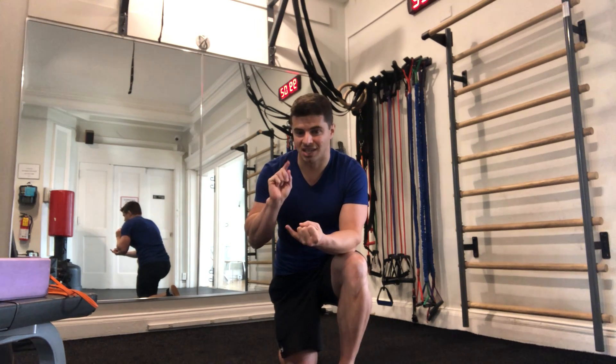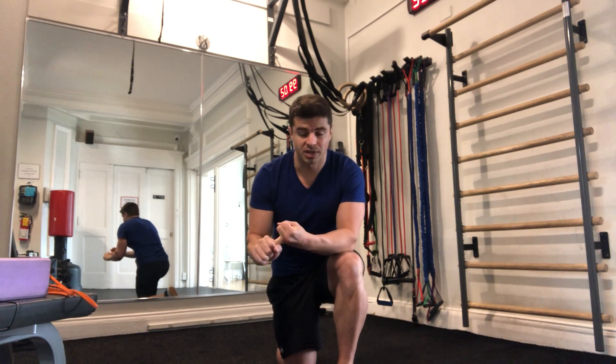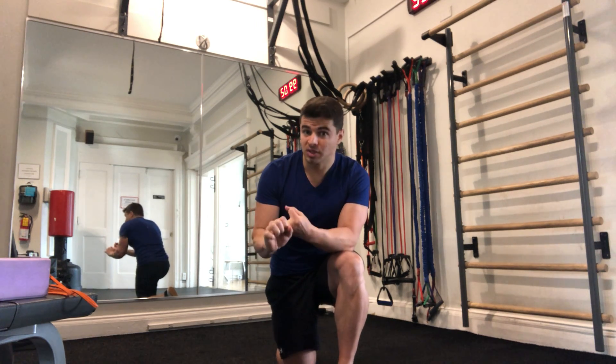Here's our Monday strength and conditioning work. You should have already done a little bit of a warm-up to get the blood flowing, soft tissue work where necessary, and a mobility series.